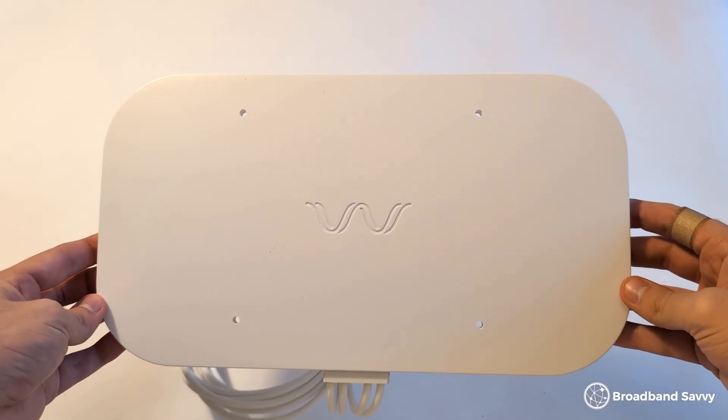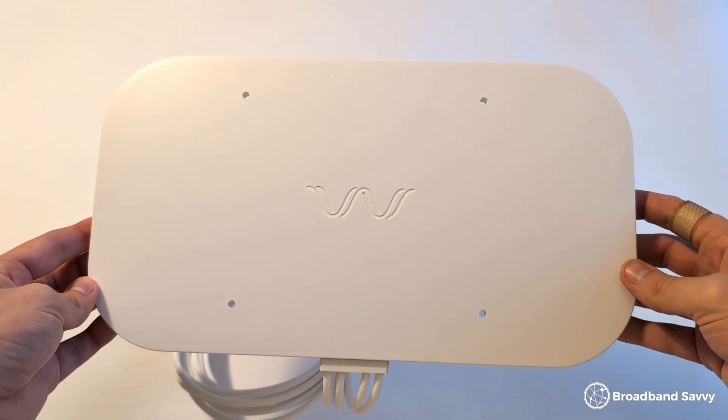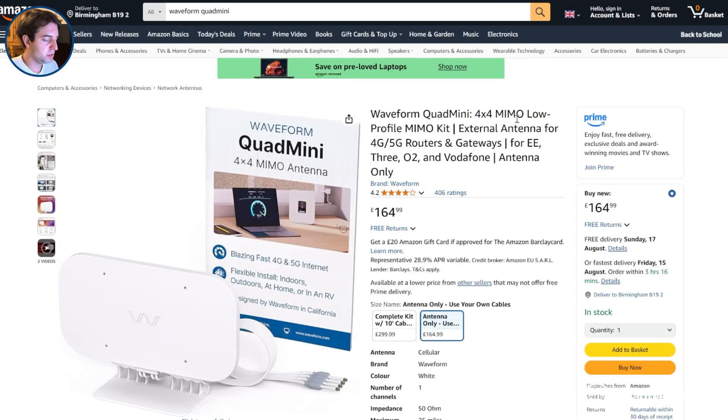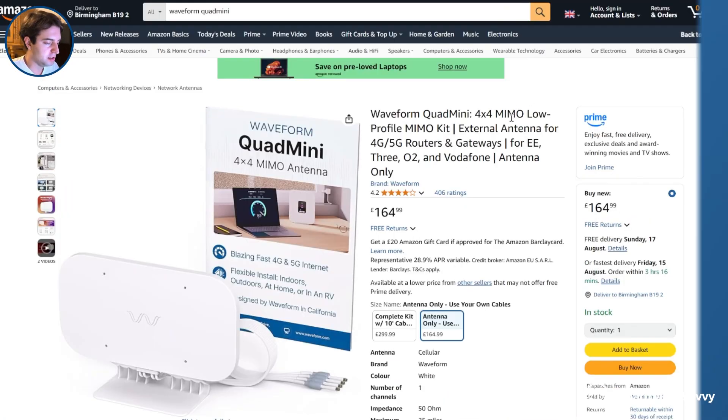If you're looking for a smaller, more lightweight solution, Waveform also has a much smaller 4x4 MIMO external antenna called the Quad Mini, which we've taken a look at in another video on our channel.